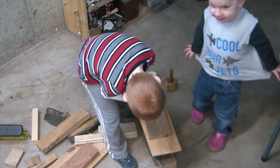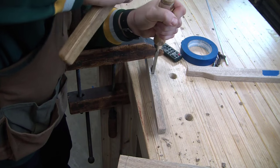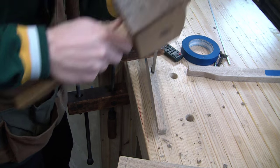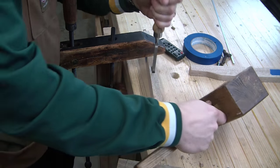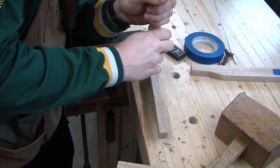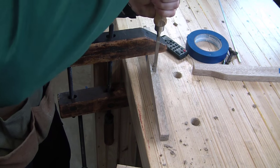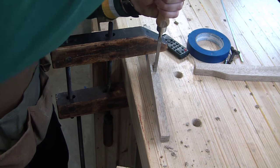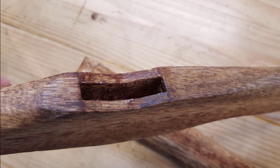Kids are in the shop making their things alongside of me, so you might hear them in the background, but I love having kids in the shop. Now let's cut a mortise — fairly straightforward. I cut it the width of my favorite chisel, which is three millimeters. Not too much else to say about that other than cut it in the right place. And there's the mortise with the curved insert.